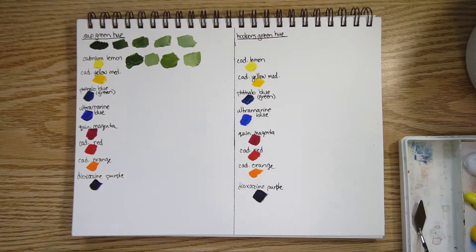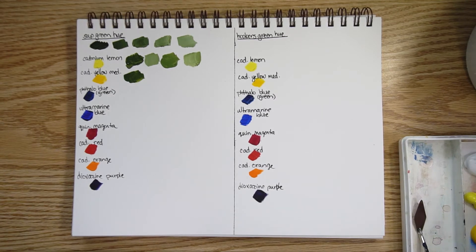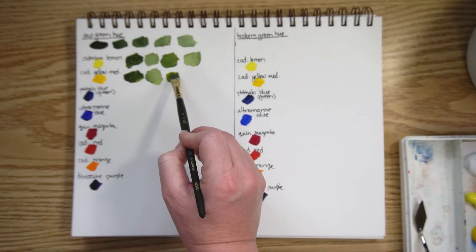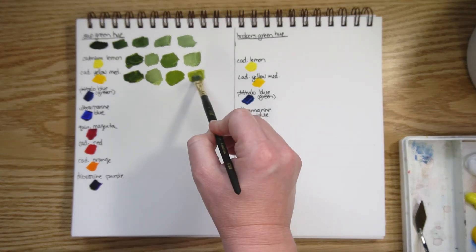Now cadmium yellow medium hue. Here's the version with a lot of sap green and a bit of white, and here's the version with a lot of the yellow in it. You can get a nice warm green if that's what you're looking for, with some white added to it.